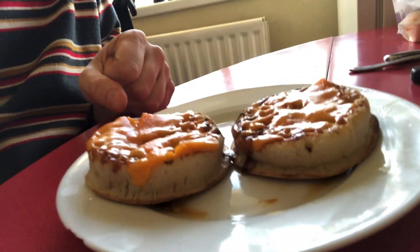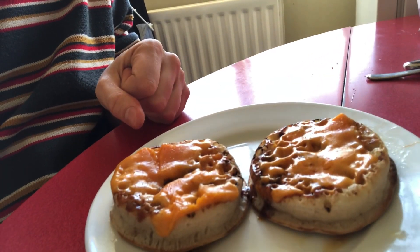And here we have it — look at that! Perfectly toasted Marmite and cheese crumpets. I can't wait to chow down on these. Don't forget to like and subscribe and I'll see you soon on another episode of Cooking with Gwen.